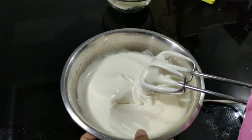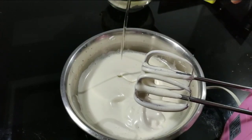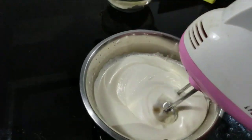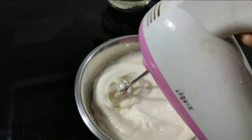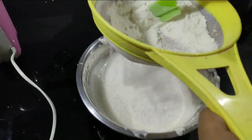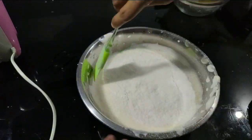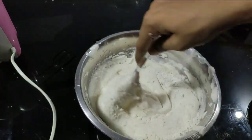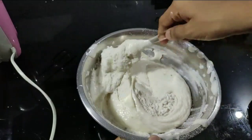I am going to add a double to this. We are going to add 2 tablespoons of oil to this. Just mix it. I am going to add the dry ingredients to this, then fold and mix it.